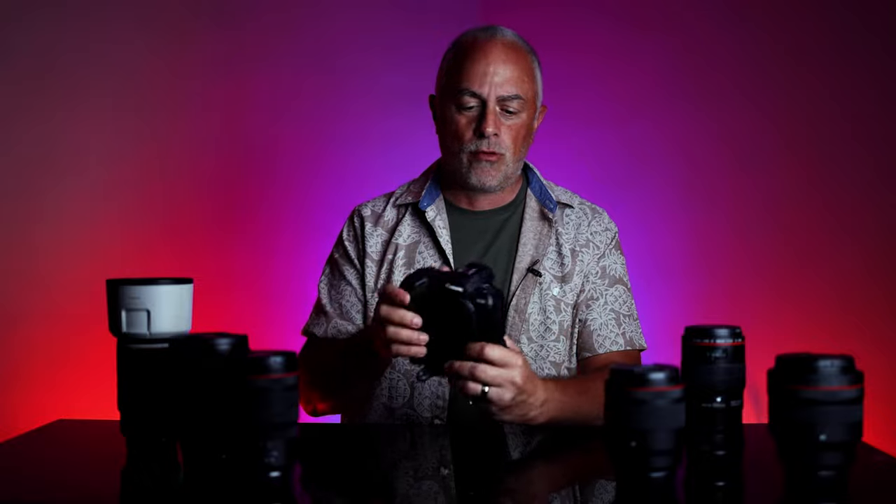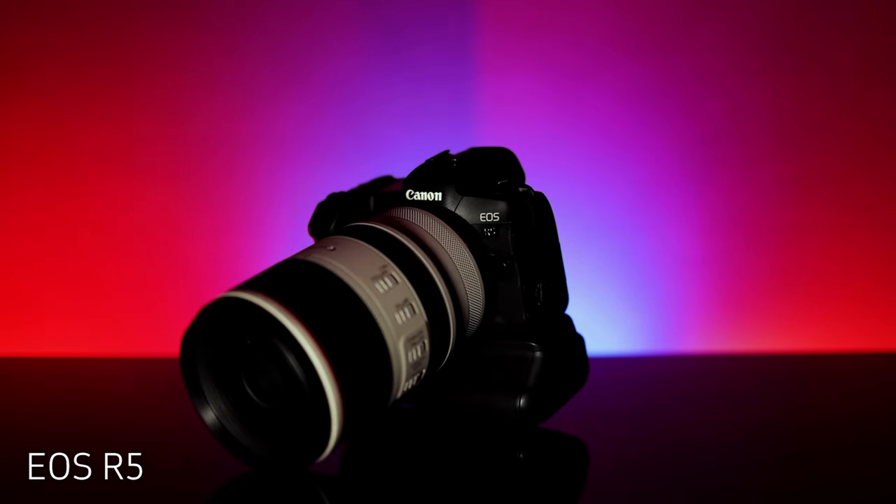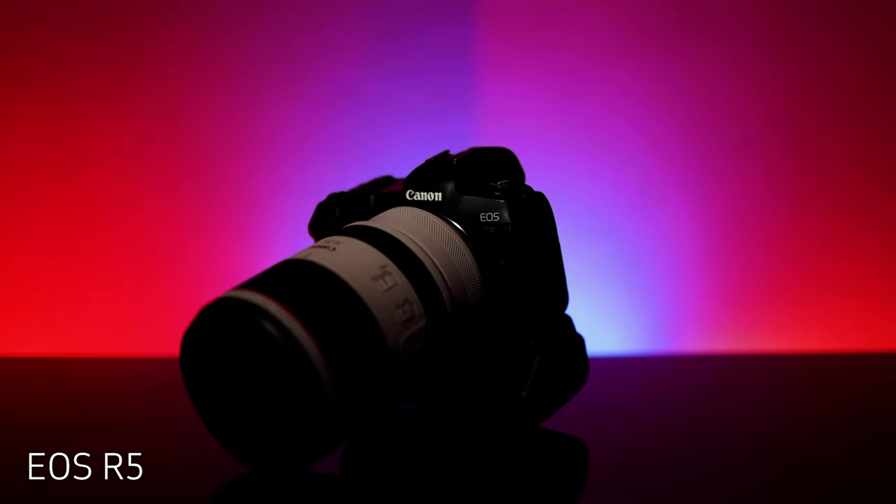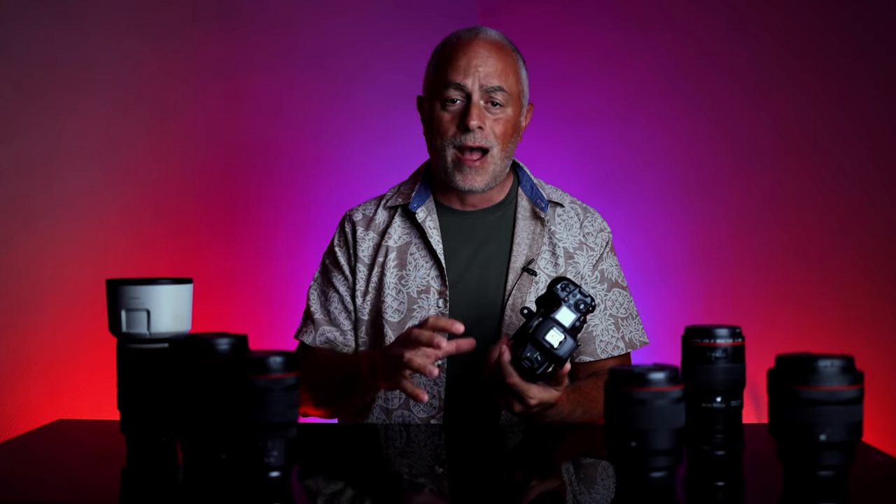Right out of the gate, EOS R5. Huge fan of the improvements that Canon has made. This is a workhorse. We're using the R5 in full production — we use it for our weddings, we use it for our portraits. And I just love the quality of the files that are coming off the camera.